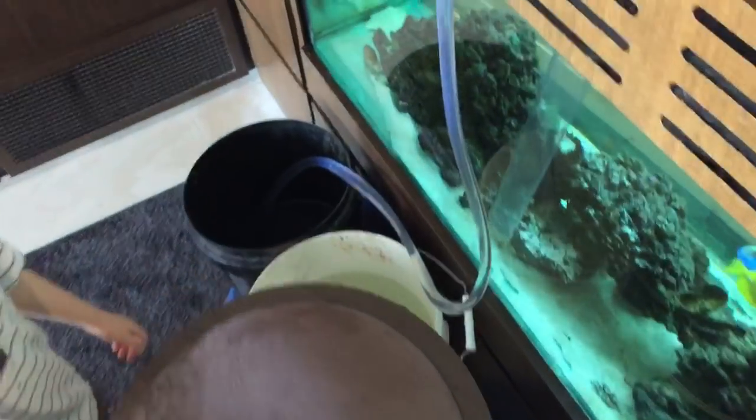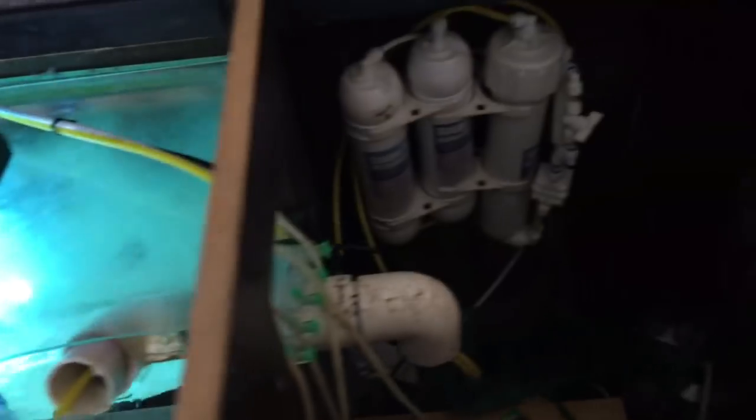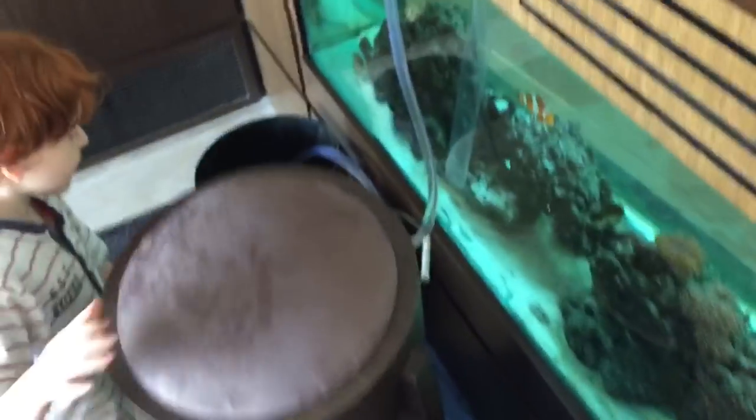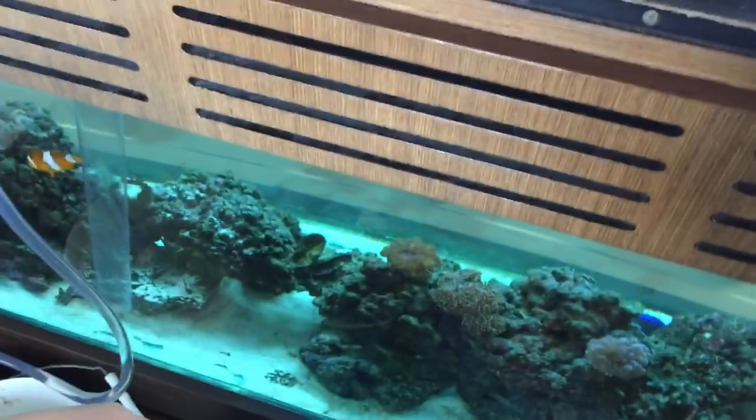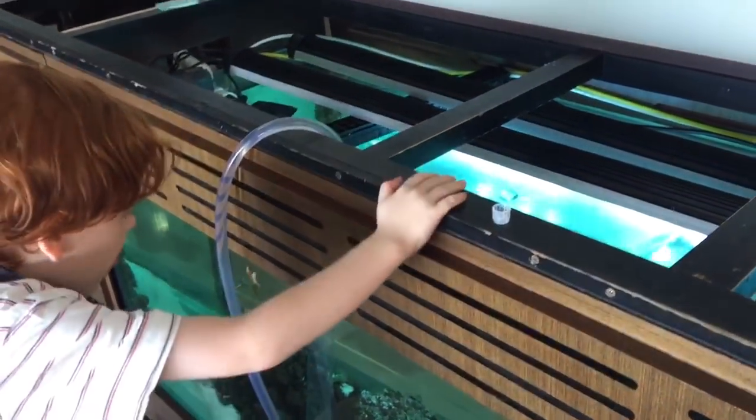That will freshen up the aquarium and add fresh water. So we're going to take a few buckets of salt water out, and we're going to allow this RO to top the water back up again. That will lower the salinity of the water, because we're preparing the water for a lower salinity so we can put some more fish in it.